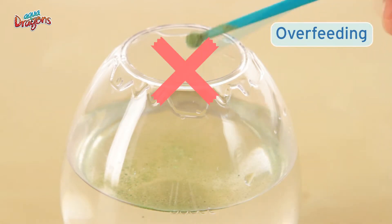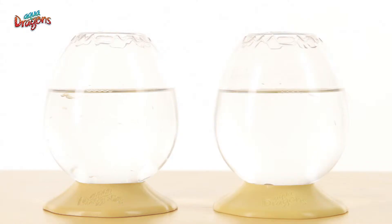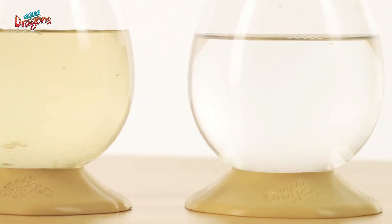Overfeeding is the number one reason for aquadragons' deaths worldwide. If you get many aquadragons, feed them every other day. If you get fewer, every three days is enough. If the water is murky, then there is still food in it — don't feed them for a couple of days.